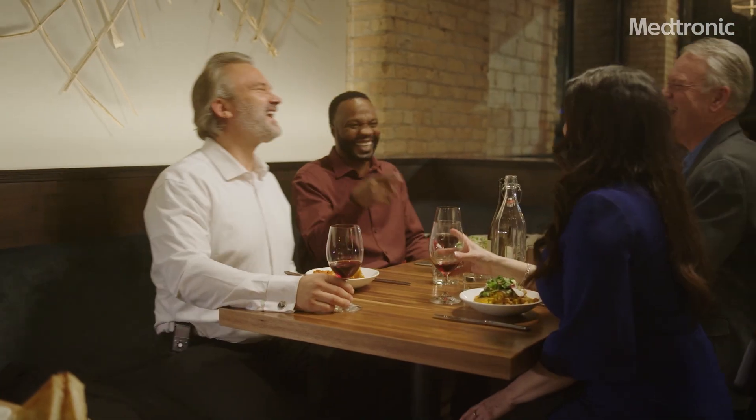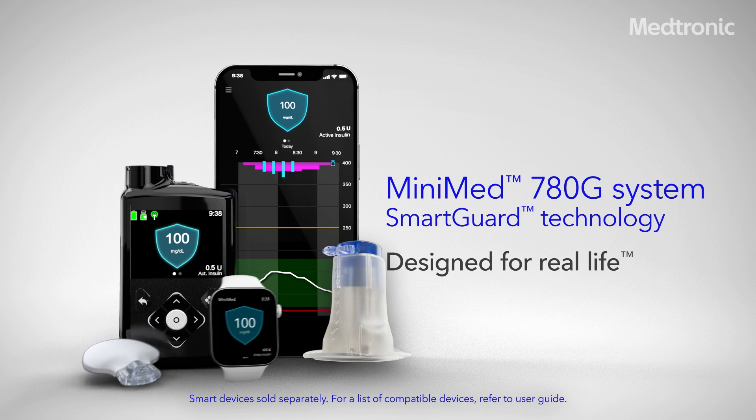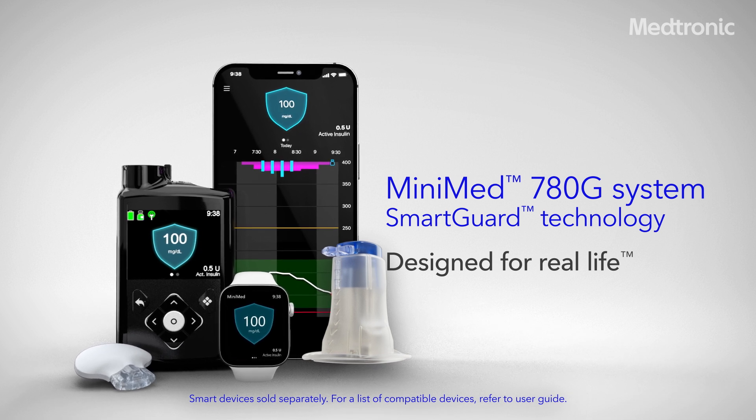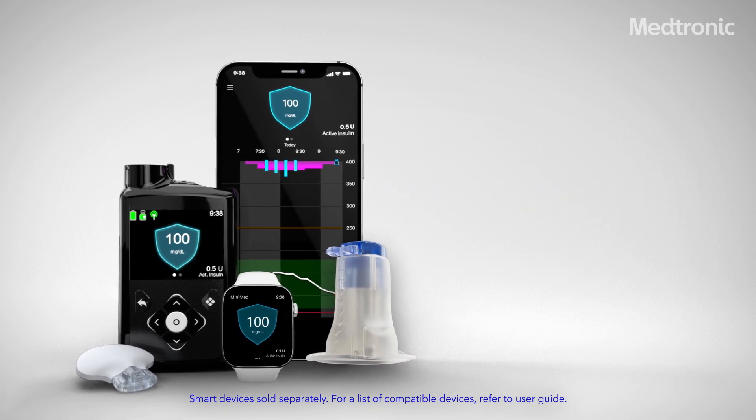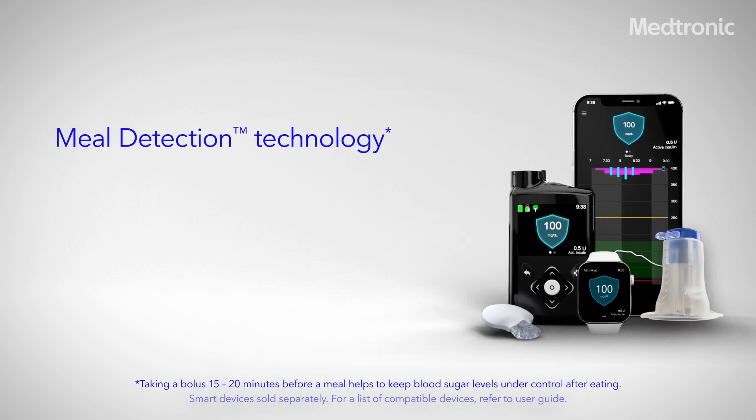This is the MiniMed 780G system, designed for you and the way you live your life. Let's face it, we all might miscount carbs or miss a meal dose. That's why we're excited to bring you the only system with meal detection technology.